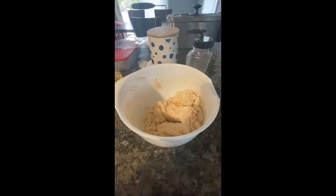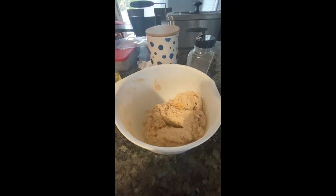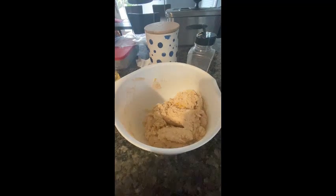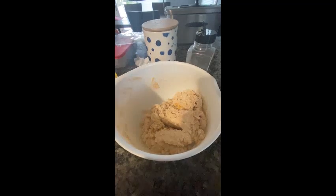As you can see it's now becoming more difficult to mix with my spatula. I also added a cup of flour to the recipe to thicken it up a little bit, and now I'm going to use my hands to mix it even more.